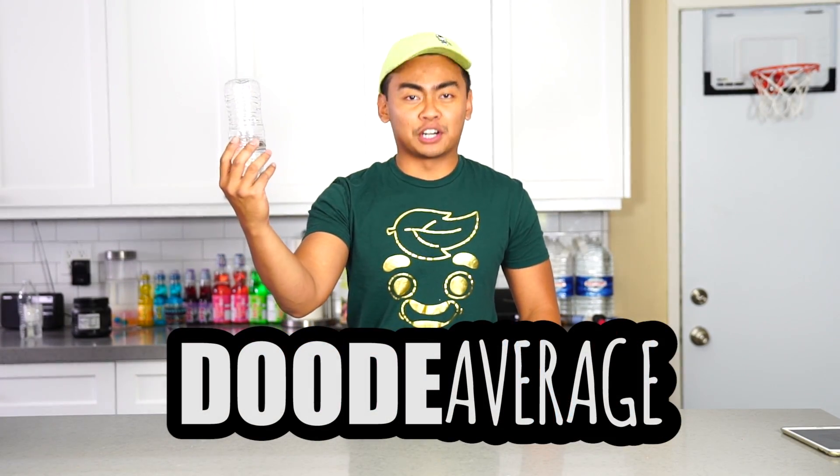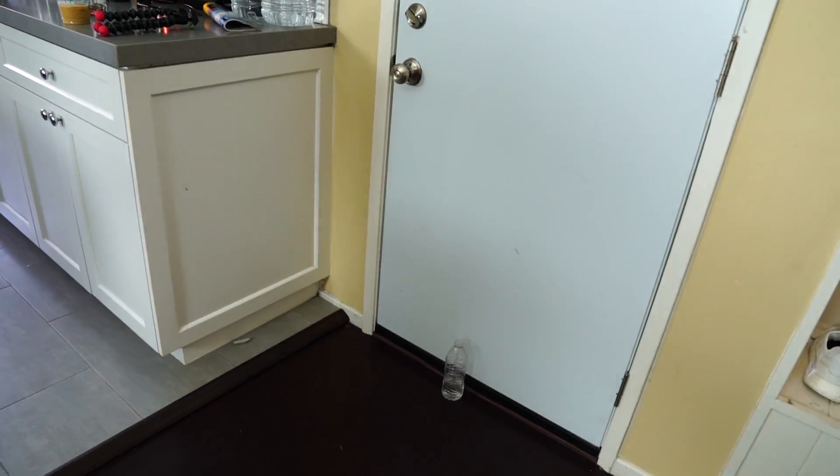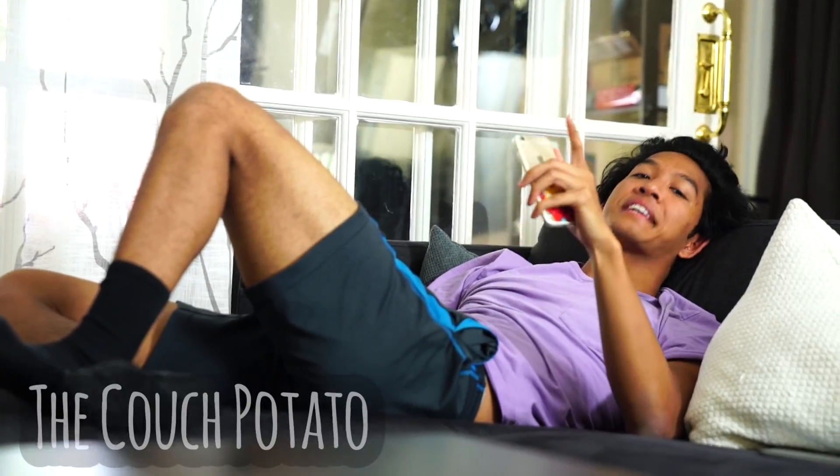Welcome to Dude Average. Today I'm going to do some water bottle trick shots. This one's called the free throw. Alright, this one's called the couch potato.